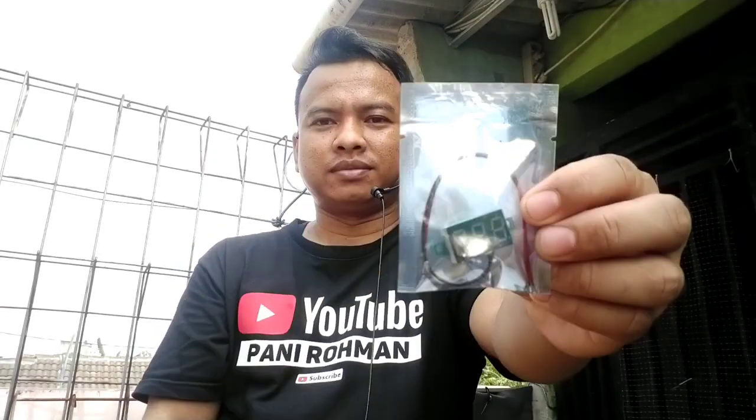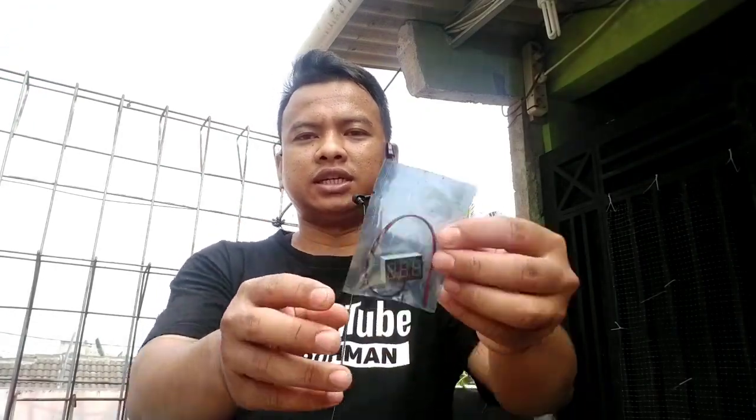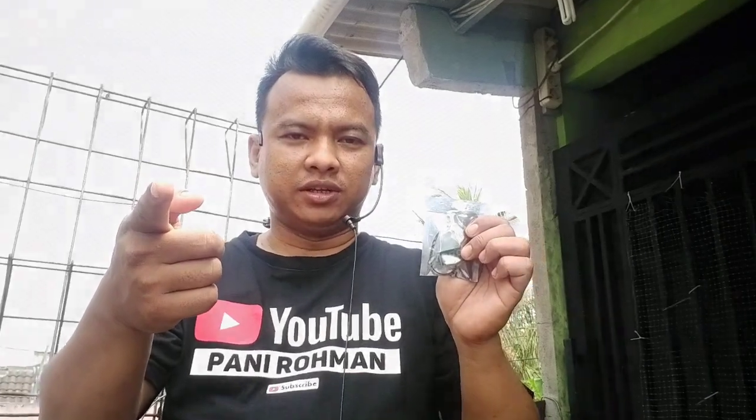Yang tadi kalian sudah lihat di awal pembuatan video ini. Untuk sekarang saya akan mereview sebuah voltmeter ya, tapi voltmeternya yang tidak besar. Saya akan kasih tahu voltmeternya seperti apa. Ini namanya voltmeter digital LED, dan ini masih disegel, belum dibuka. Sekalian saya unboxing. Mau tahu spesifikasi voltmeter digital LED ini? Kita simak video berikut ini.